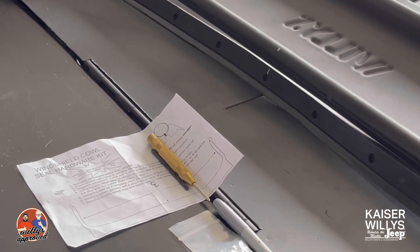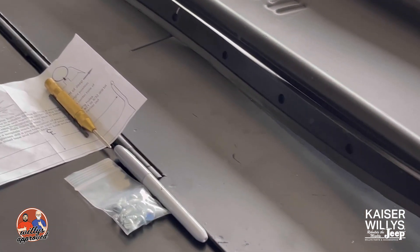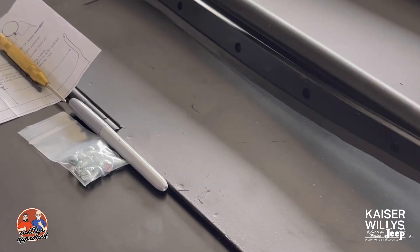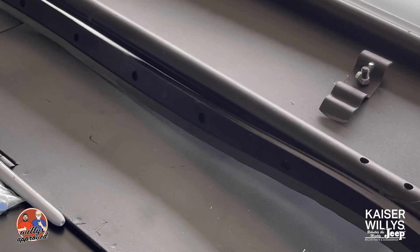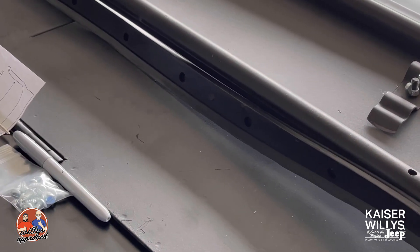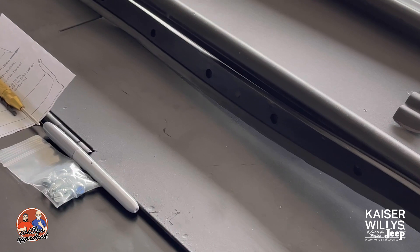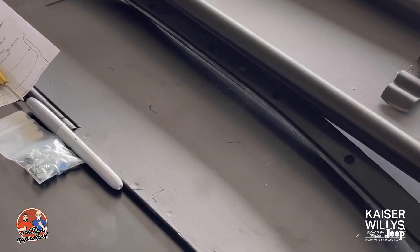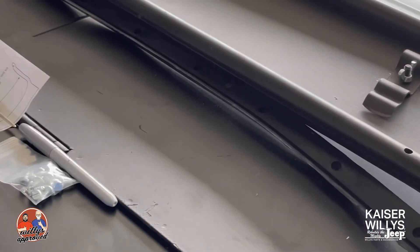Hey guys, it's Jason over at Kaiser Willys. Today we're going to be installing the cowl weather seal to the CJ2A. This is a brand new body, so it's got a brand new windshield frame which does not have the existing holes for this weather seal. The cowl weather seal acts as a buffer between the windshield frame and the body when the windshield frame is in its upright position.